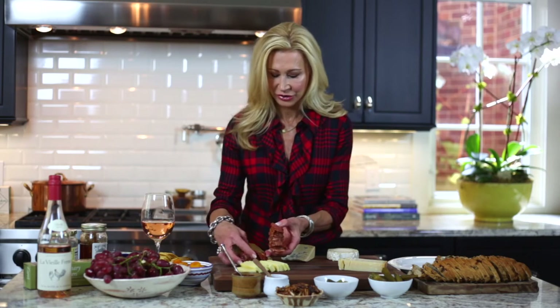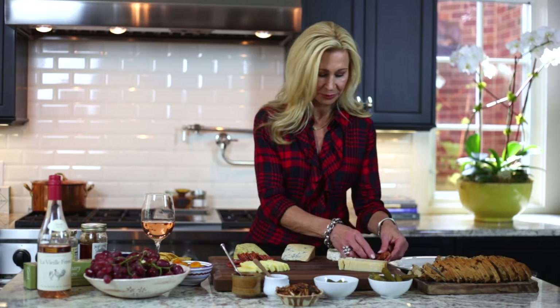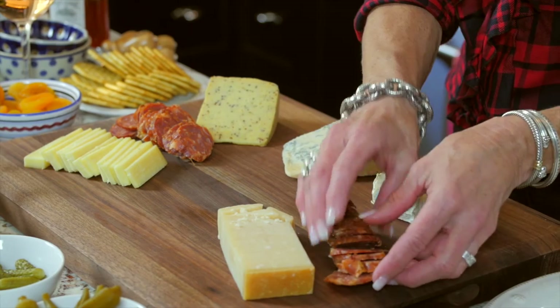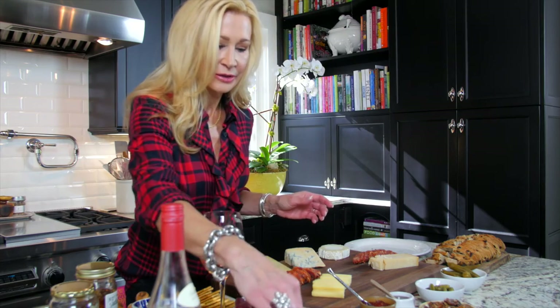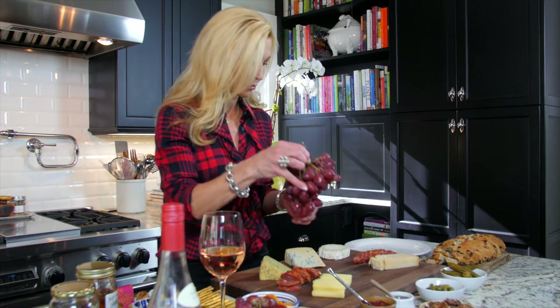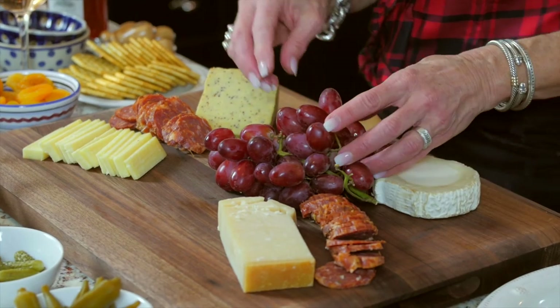I'm gonna add this Soprasada, which is a cured meat. It goes great with cheeses and looks really pretty on the platter. It's also nice to have some fruit — the sweetness of the fruit is so good with the cheeses and it makes the board look really pretty.